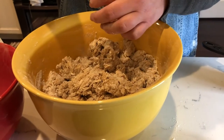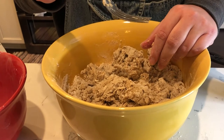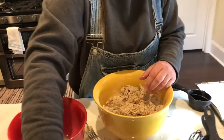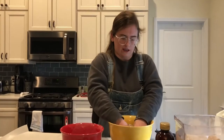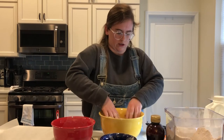Alright, now that we have the ingredients mixed together, we're going to start kneading the dough. Make sure you lightly flour your hands when you're kneading the dough.